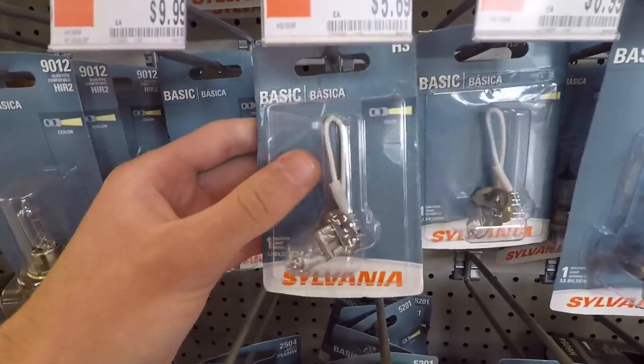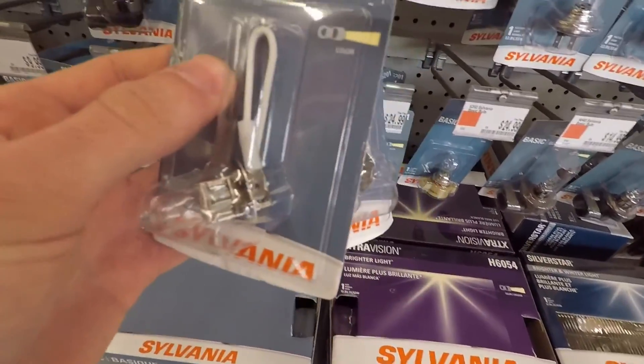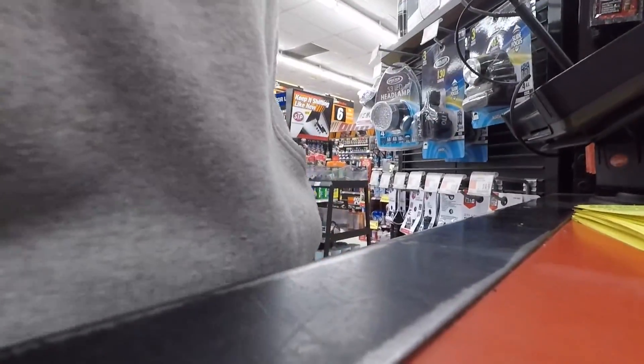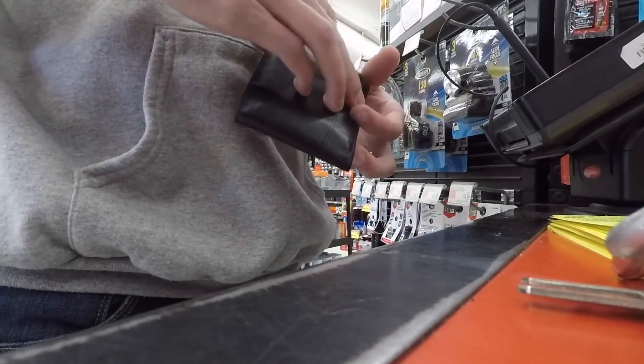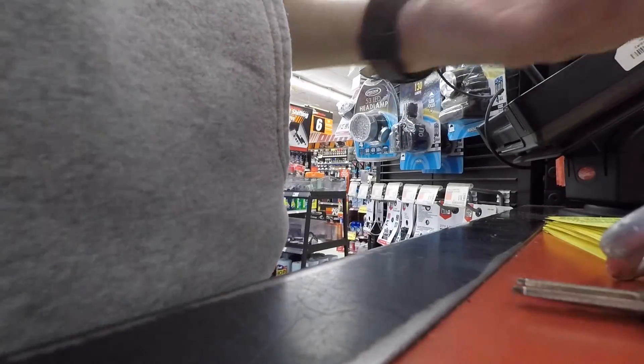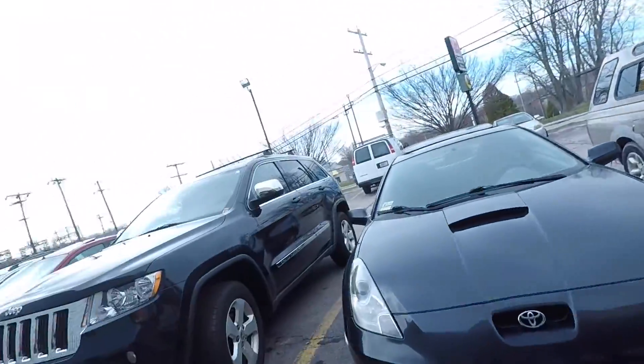All right — H3 is the type of bulb. It's got that little cord for the ground. Two of them, one for each side, and only $5.69. I got the yellowish ones right here — kind of yellow — because I actually like the yellowish-whitish fog light look versus the pure white HID look.